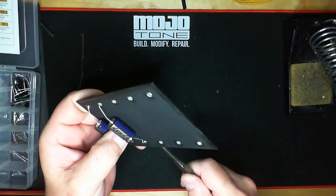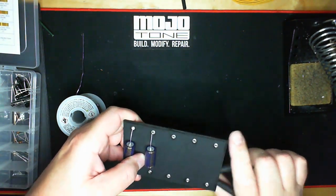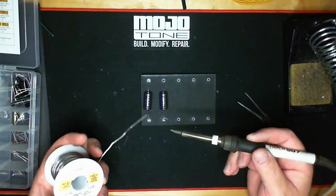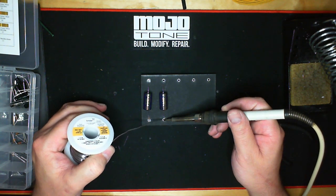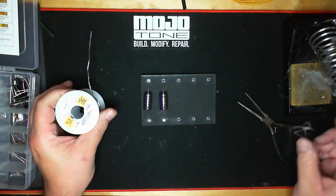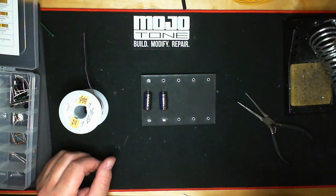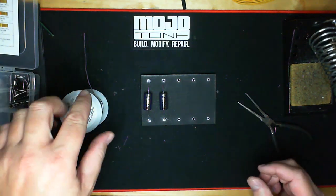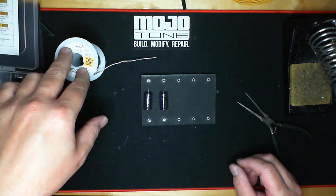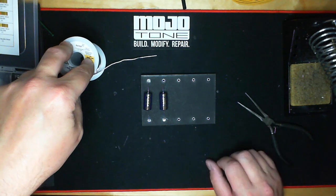Cold solder joints are easily fixed. All you need to do is reheat the component and solder it just like any other solder joint — reheat, add a little bit of solder, and let it flow. The smoke you see coming off is the actual flux from inside the solder — it's not lead. A lot of people think you're breathing lead, but you're not. You're breathing a little bit of flux fumes, which aren't great for you either, but people have worked with this stuff for 60 years and been okay.